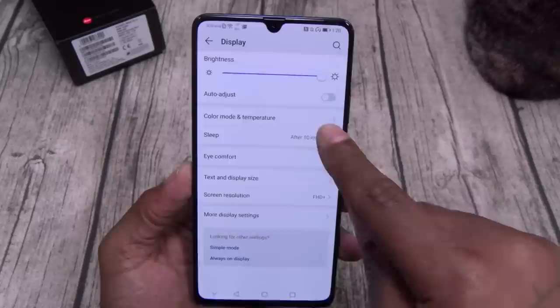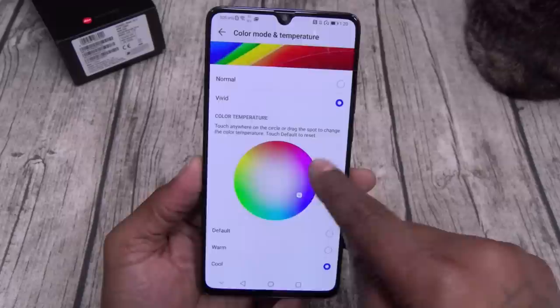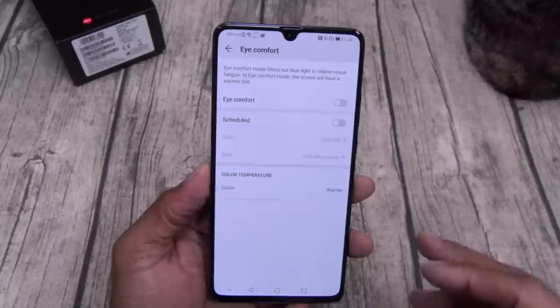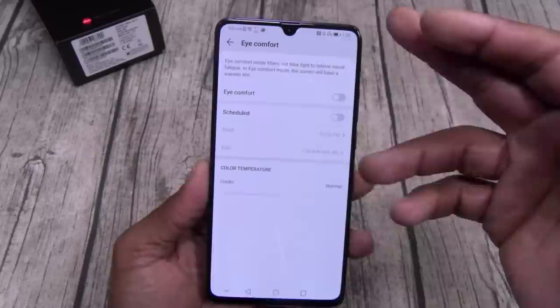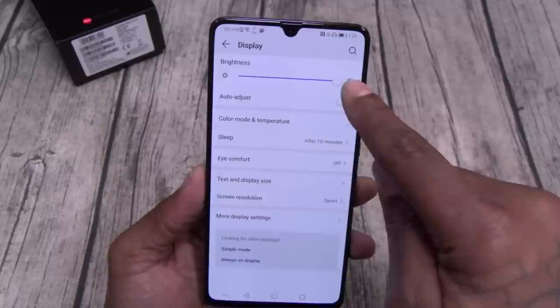Let's go to color temperature and mode. You got normal — kind of has a yellowish hue. Vivid — I like that. You can also change the color temperature: default has a little yellow, too warm is maximum yellow, and cool has a nice blue tint — ice cold, I like that. Sleep — I'll leave that on 10 minutes. Eye comfort — you can have it scheduled. If you know you go to sleep at 10pm, put eye comfort to start at 11 and turn off at 7am. Screen resolution — I like to leave it on maximum full HD.